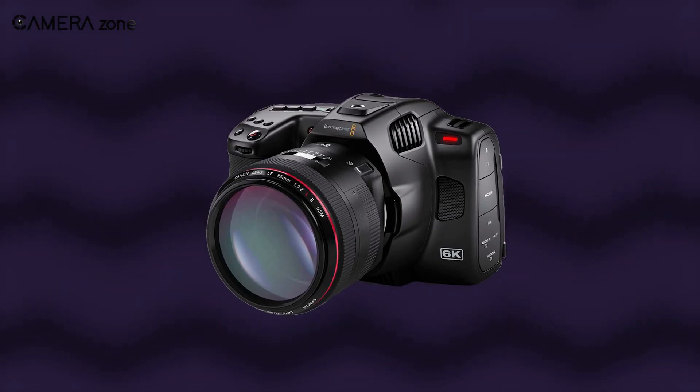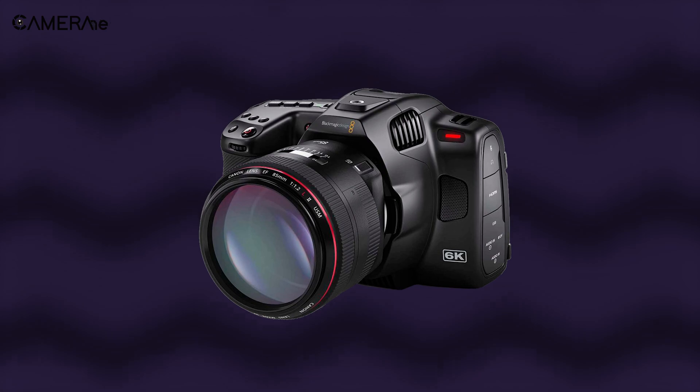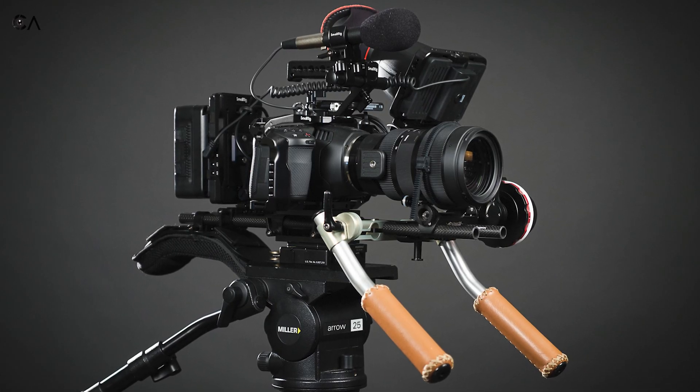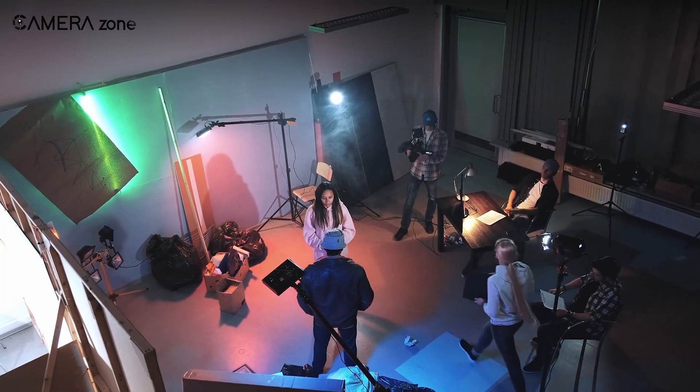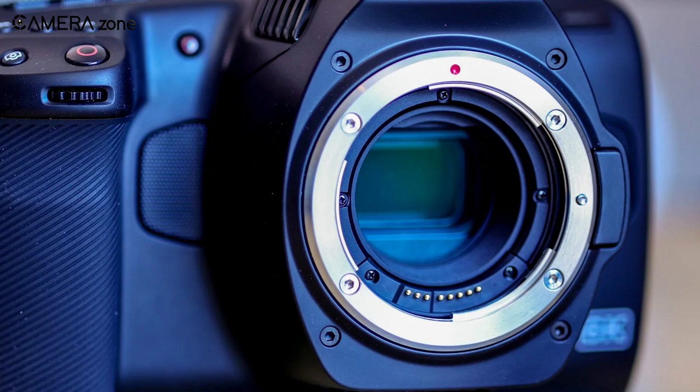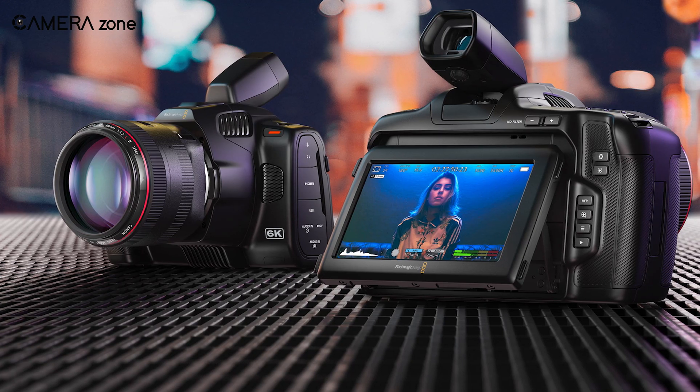So that was all about the Blackmagic Pocket Cinema Camera 6K Pro. Undoubtedly, it is one of the best value-for-money cinema cameras for beginners who are really interested in indie filmmaking. So what are your thoughts about the Blackmagic Pocket Cinema Camera 6K Pro? Let us know in the comment section.